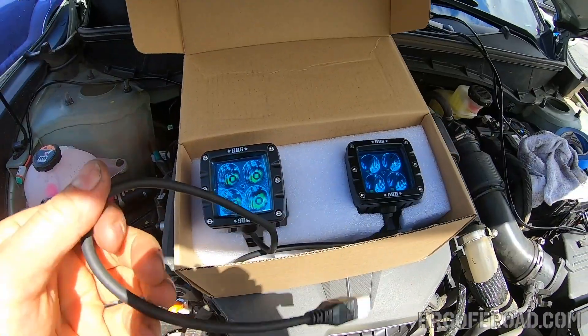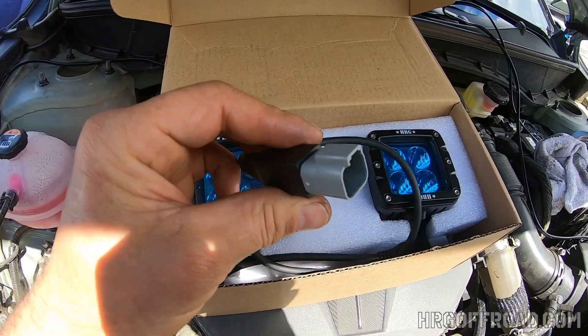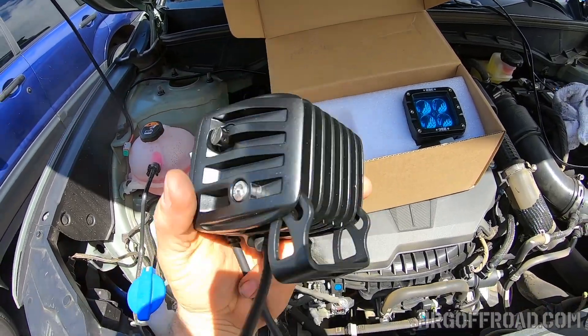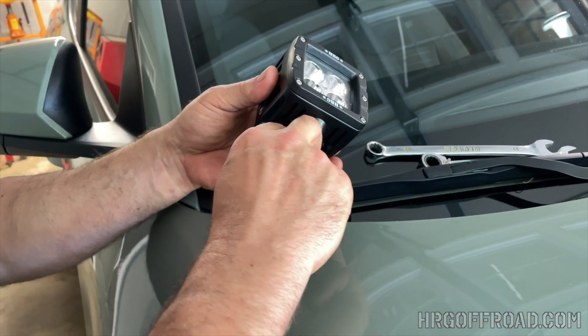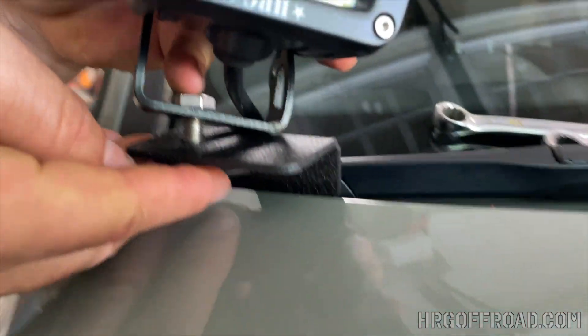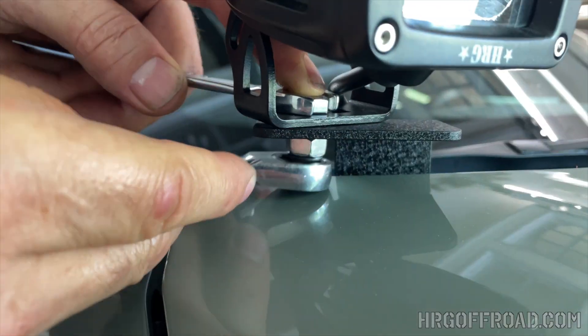Now you've got your HRG lights — boy are these things awesome. Look at that connector — it is a waterproof Deutsch-style connector and these are IP69K rated, which means they can withstand a pressure washer blast without leaking. You can carefully bolt the bolts in and tighten them up. It does come with stainless hardware.